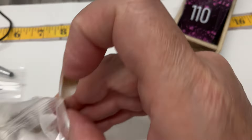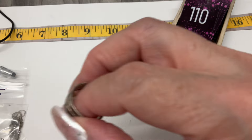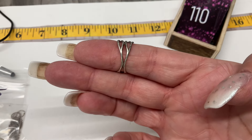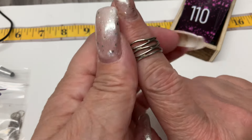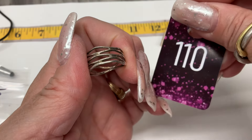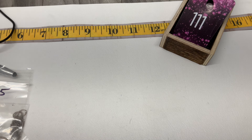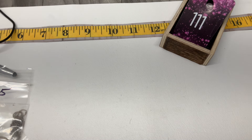This one is a size 7.5, a little wavy guy that comes down to a double band. That one is $10. How about some earrings?